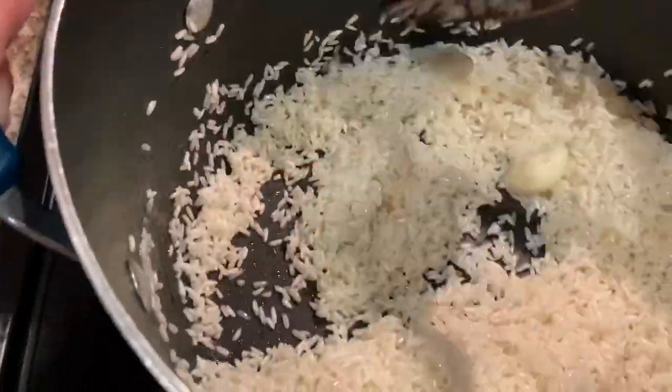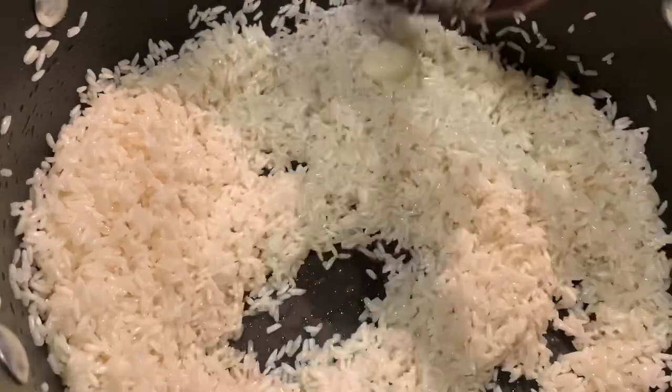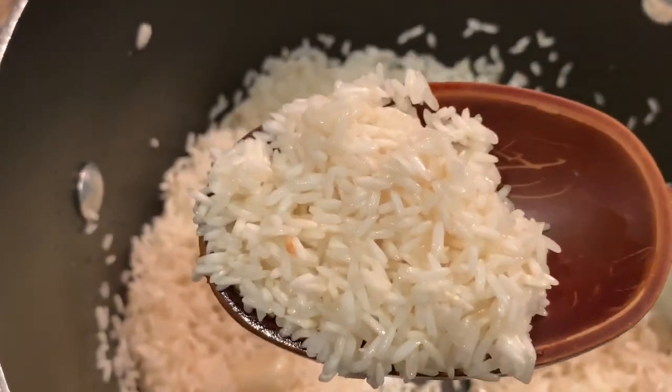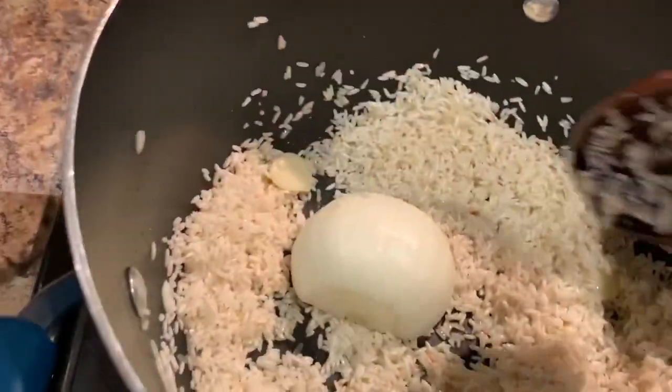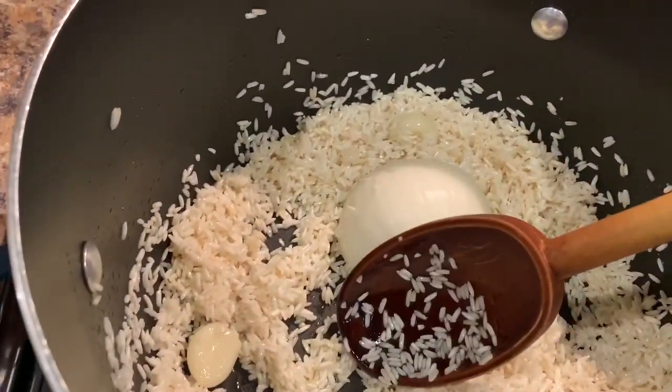Then we're going to add our garlic and stir again for about five more minutes. Here you can see that it's slightly changing color now. So now I'm going to add my onion — I'm going to place the half onion in the middle.